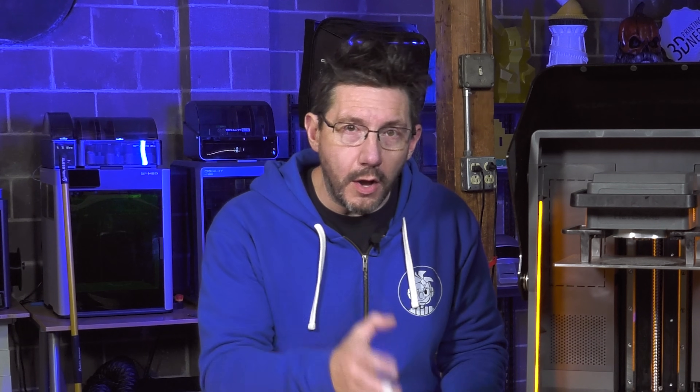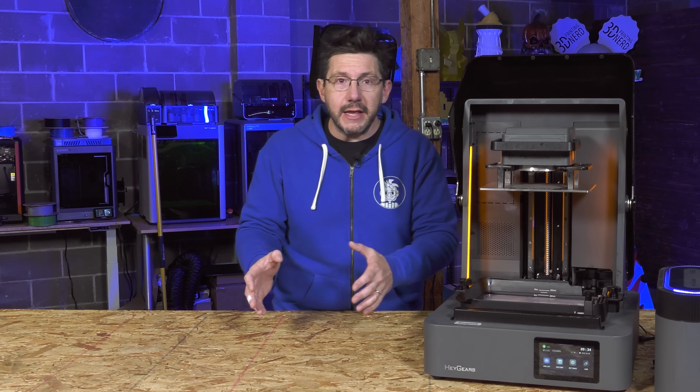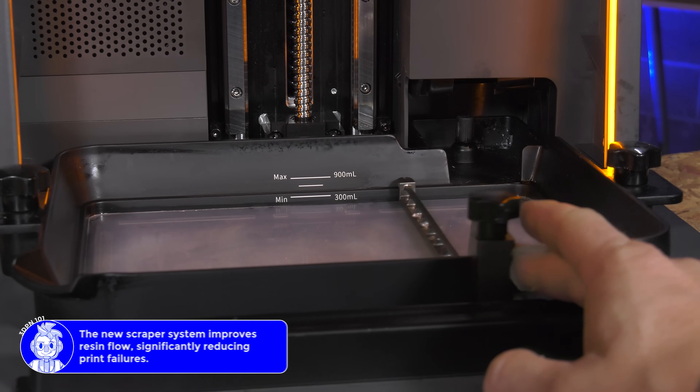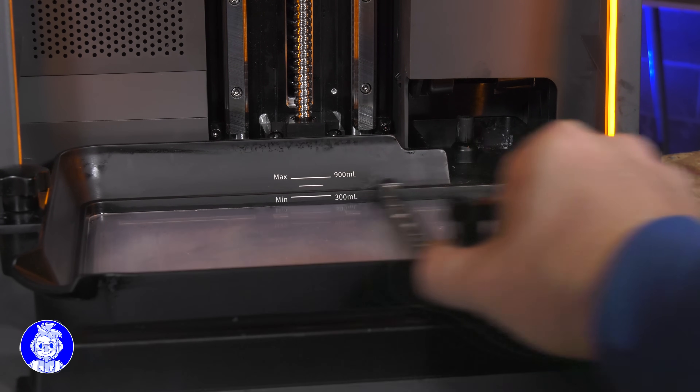Before, when the Reflex was out, it didn't have the scraper. The scraper is a welcome addition because now that it's metal and can be heated, it provides uniform heat to the resin. As it goes back and forth, that resin can be heated to the proper temperature, giving you better prints.